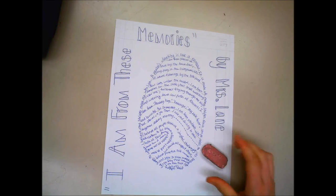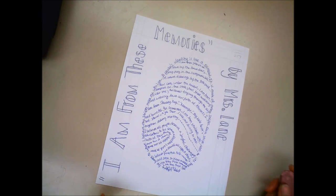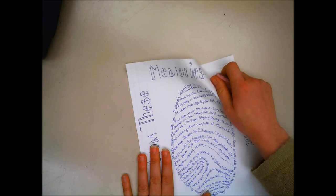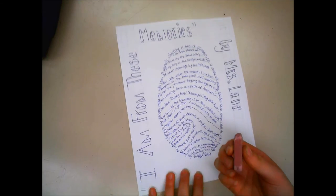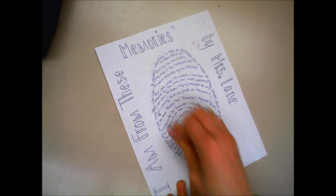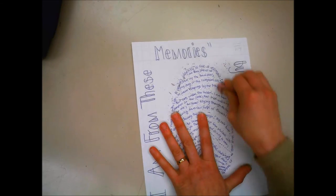My next step is to use that big eraser and erase all of the pencil lines. You might want to wait a moment because sometimes the ink needs time to dry, and once it's smudged it's difficult to go back. Also, when you erase don't go back and forth like you normally would on paper, because you might accidentally start wrinkling your paper. Instead, just use the side of your eraser in one direction — it may take a little more time but you're much less likely to wrinkle your paper.